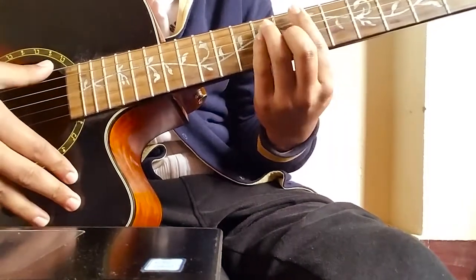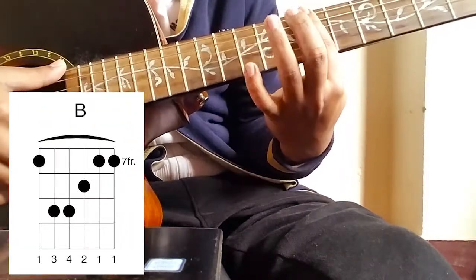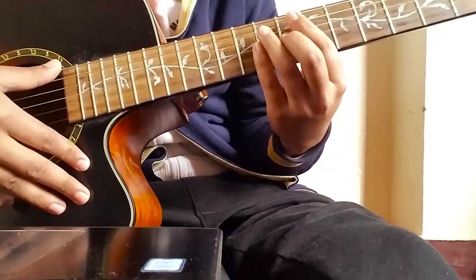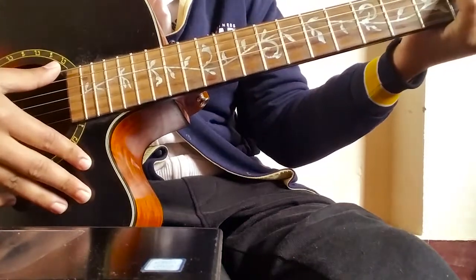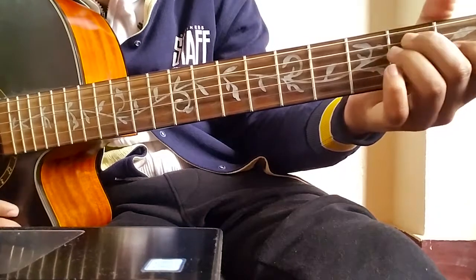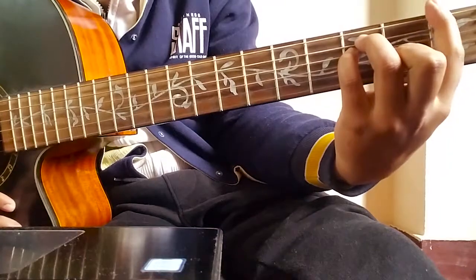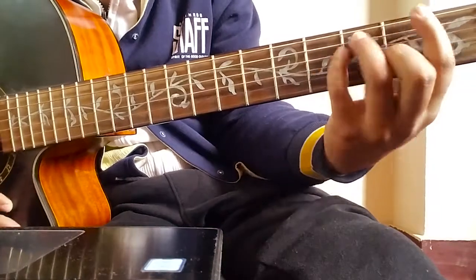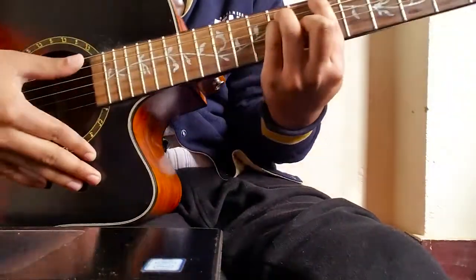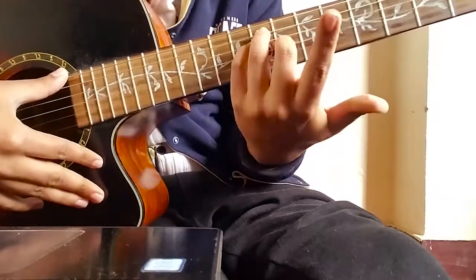The second chord uses the same chord position but it's a major chord — B major. As you may know, it's a barre chord similarly. One thing to remember for beginners: if you know how to play E major, it's the same with the barre chord. So as you go up — F sharp, G, G sharp, and B — at the seventh fret, the barre and position look like this.